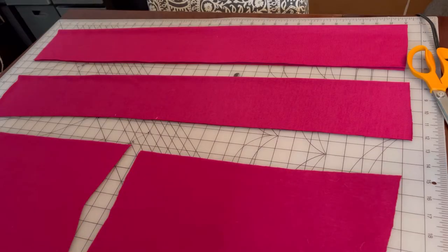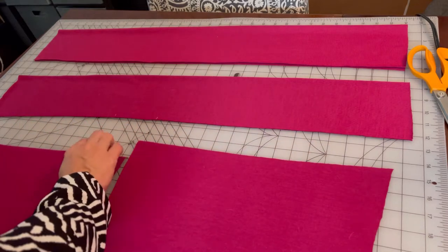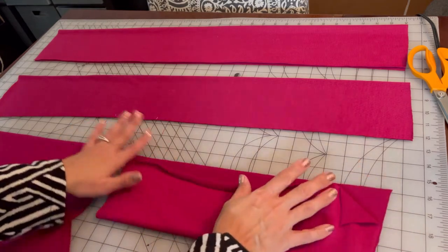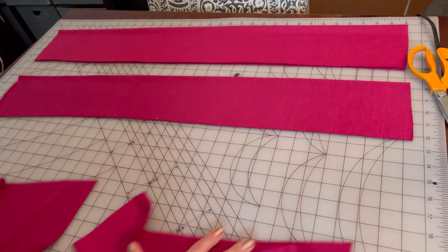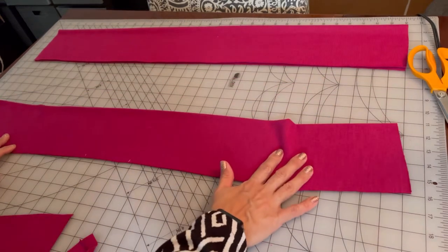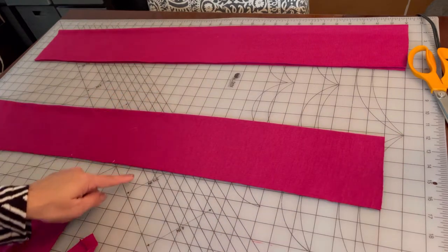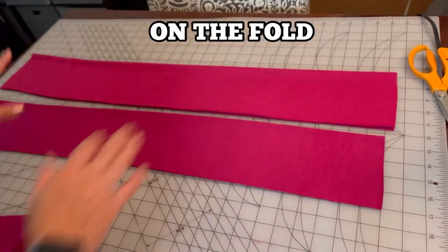To make the bow neckline you're going to need the two pieces from the pattern. I'm using the shorter neck band pieces, and when you fold them in half this width is four and a half inches. Because I needed that extra space for the bow I cut two pieces — four and a half inches by 33 inches wide. So it's four and a half inches this way, 33 inches this way, and I cut two of those.